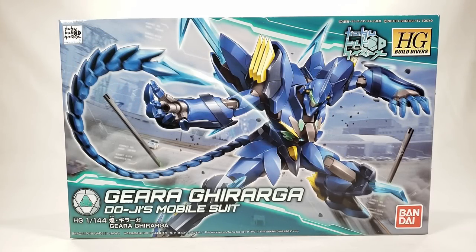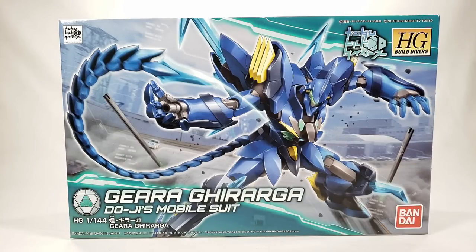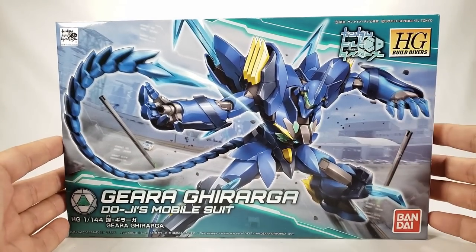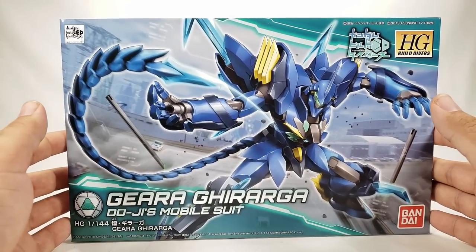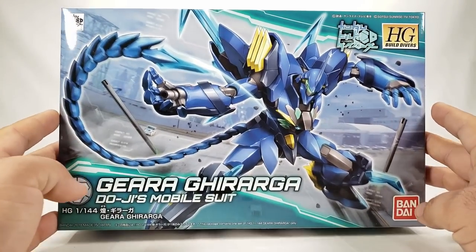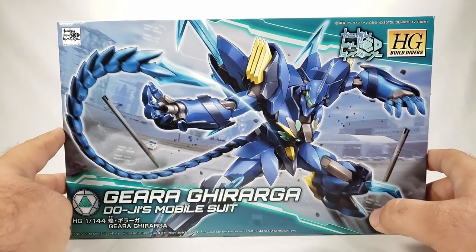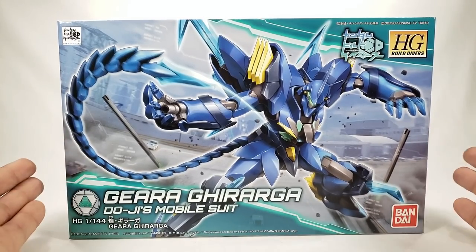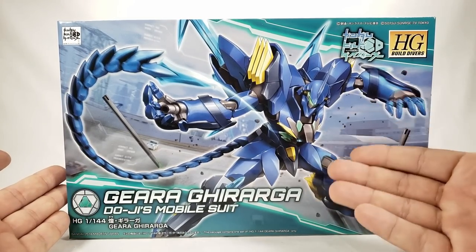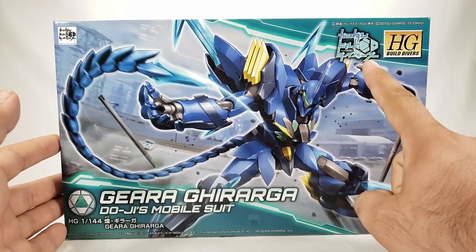Welcome to this Shoki review. Today we're taking a look at the new HG Build Divers Gira Girarga — Doji's mobile suit, the kind of fat little brother of the Ogre. It is straight up based off of the Girarga from Gundam AGE, but done in all-new blue with potentially some new weapons and details.